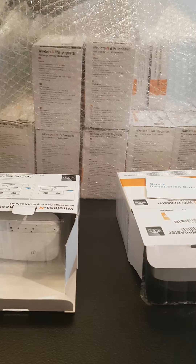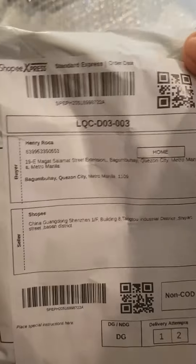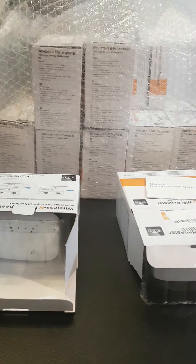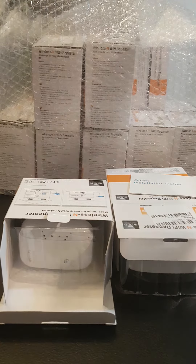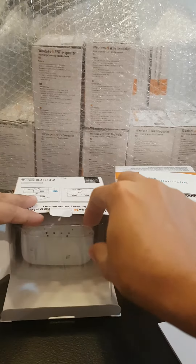Upon checking the newly delivered item from Shopee, here is the shipping information. I ordered 20 units, and I have checked and compared all the other devices already. For example, with this one, I found out that it does not have the black cap.